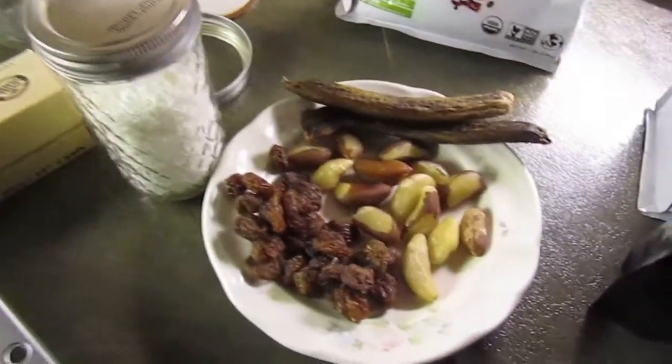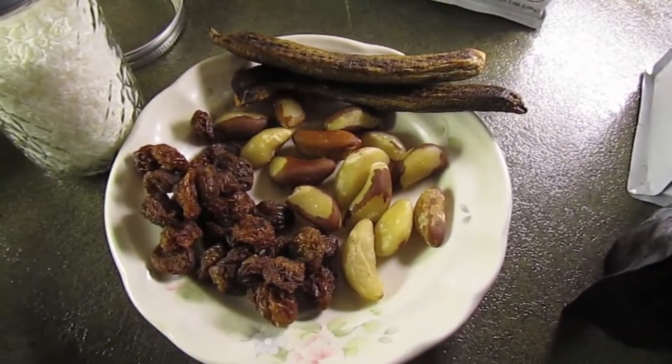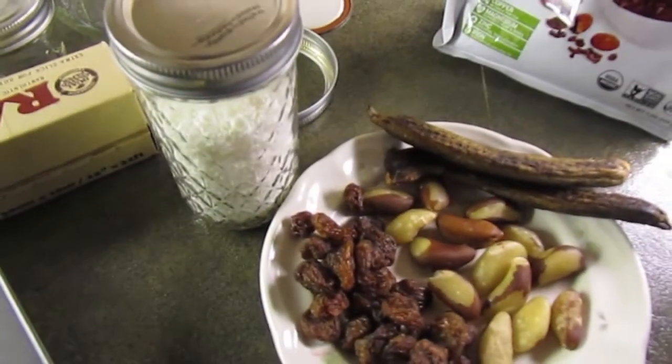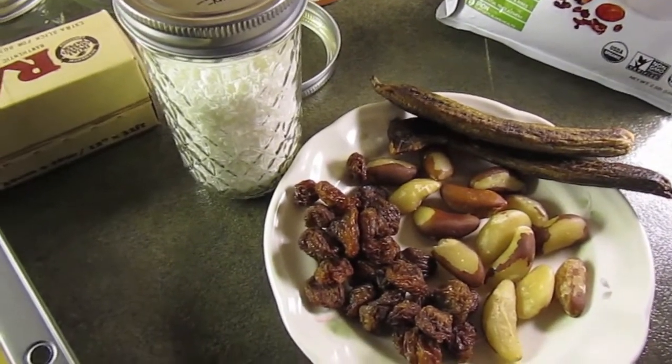For the toppings I've got two dried red bananas, a bunch of brazil nuts that I'm going to chop up, some manuka raisins, and some shredded coconut that I'm going to throw in there as well. So let's get started.